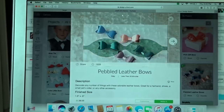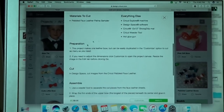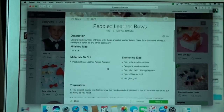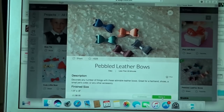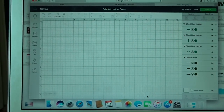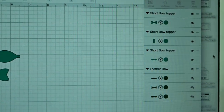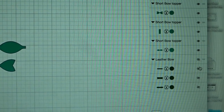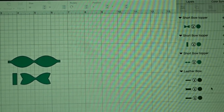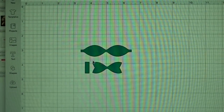Instead of clicking Make It, I'm going to go over to Customize, and everything pops up. Over here there is the option to do another leather bow style but it is hidden — if you hit this little eye it starts popping up. I don't really like this style of bow; I've made it and I really prefer this cute design bow to begin with.